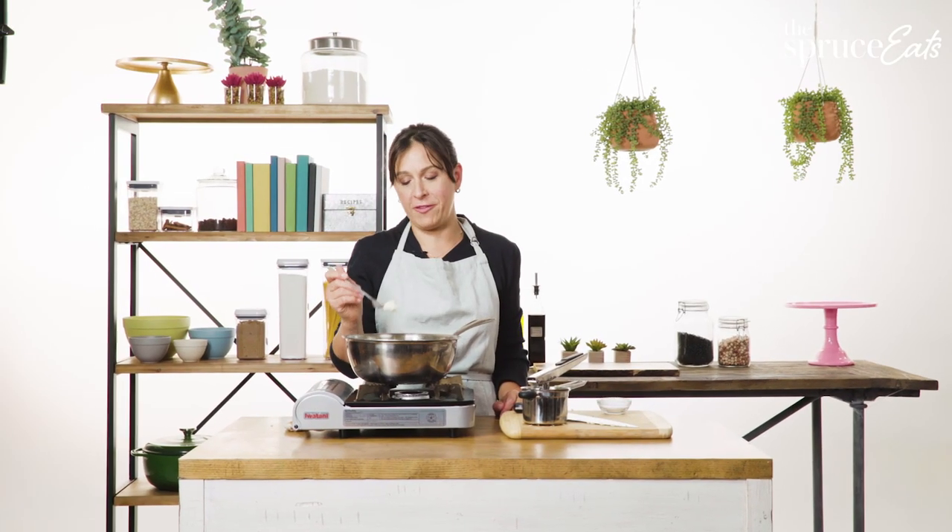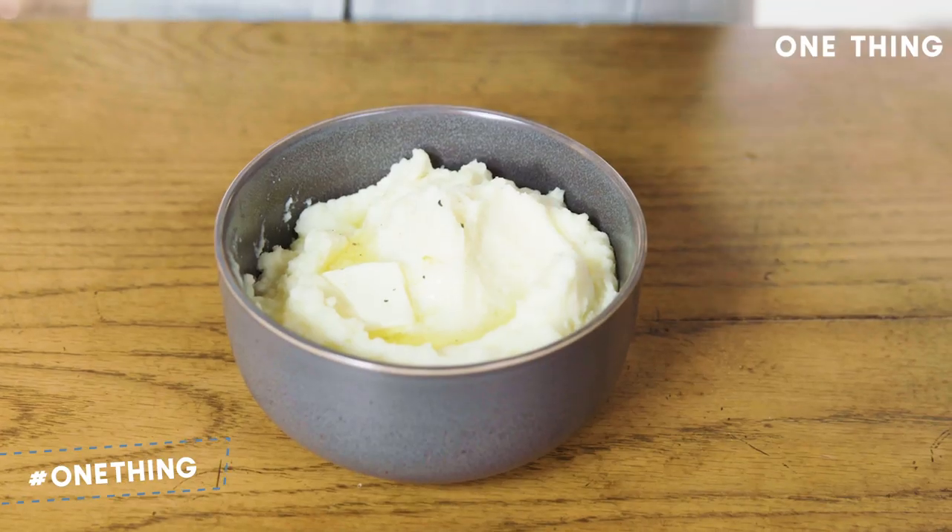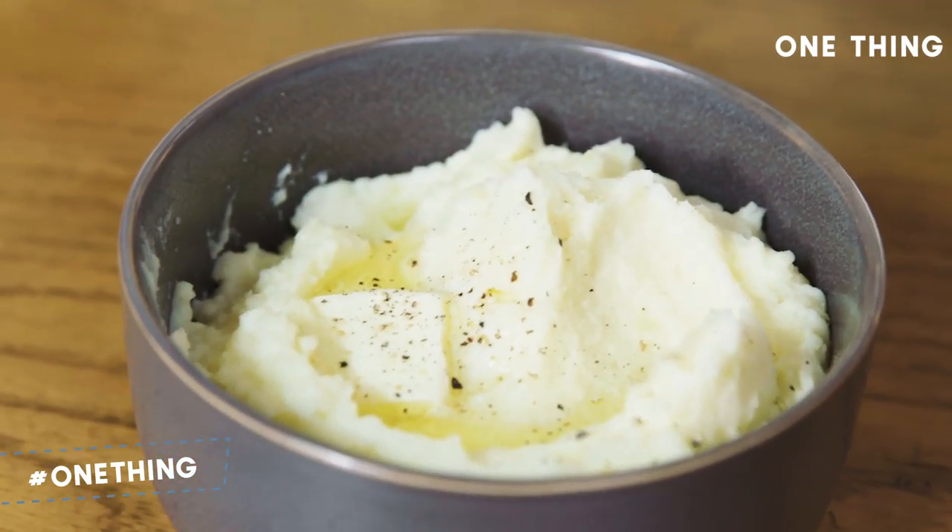These potatoes are so fluffy. They're so creamy. There's no lumps. It's all thanks to the ricer, and it took so little time.